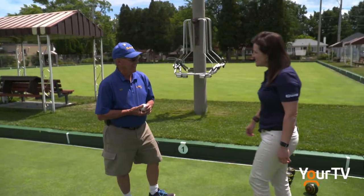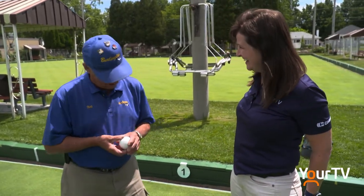Well, here we are on the right side of the fence. Hi Bob. Hi Nikki, nice to see you. Nice to see you too. Welcome back. Thank you. I am very excited to learn how to bowl today. Excellent.